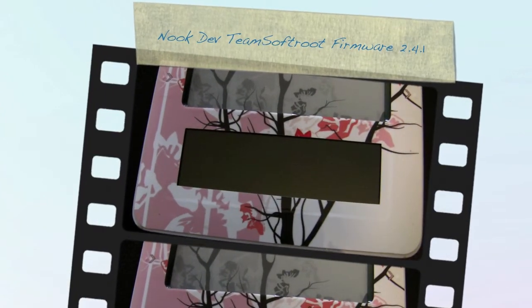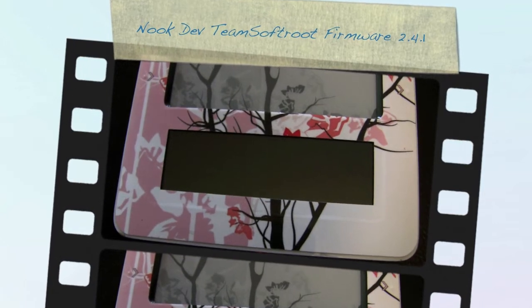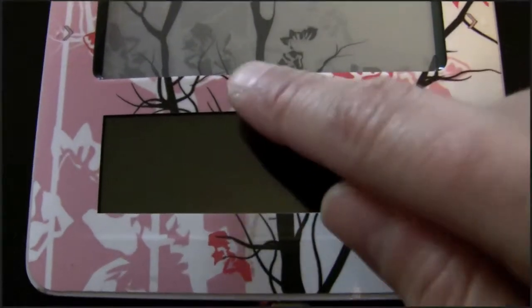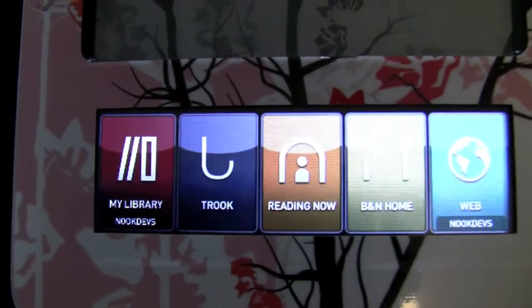Hi everybody. Today I'd like to show you how the new soft-rooted icons from the Nook Dev Team firmware look like. I really like them — they look very nice and slick.